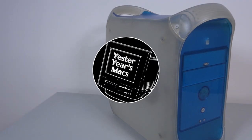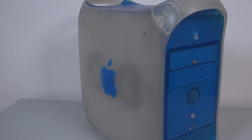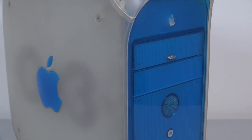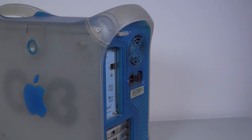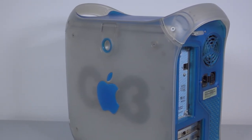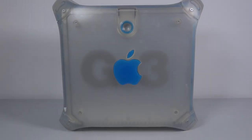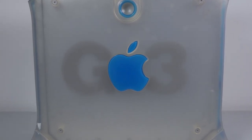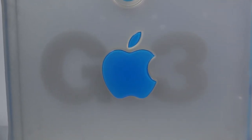Hello and welcome to YesterYears Macs, where today we're going to be looking at the blue and white Power Macintosh G3. Hailing from an era of redefinition for Apple, the design screams turn of the millennium. This thing comfortably dominates its surroundings as a result of its rich tone of blue, its somewhat off-kilter profile, and gigantic, serious-looking G3 slapped onto the side — lest one forgets what it is.